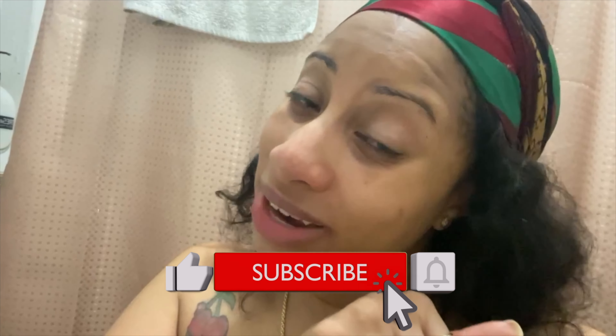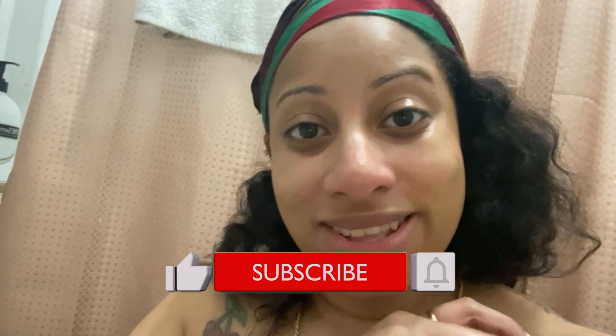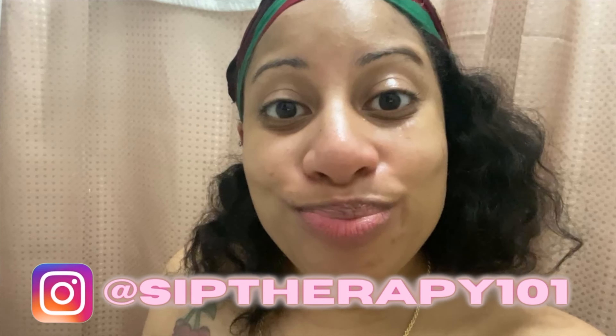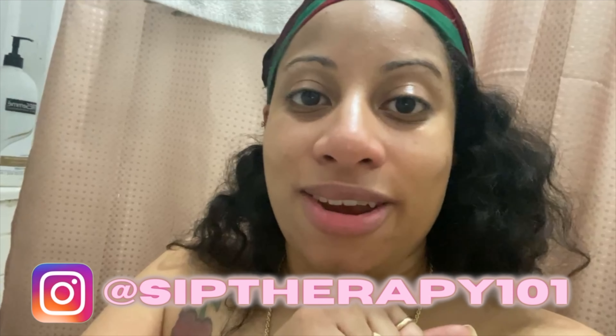I know I got some pimples right there — it's about to be that time of the month. But that's what I do in the morning. Alright, that's my skincare routine! Don't forget to like, subscribe, and hit that notification bell so you can see more videos from Shea and Star. I'm gonna get ready to take my daughter to school — holler at you guys later, bye!